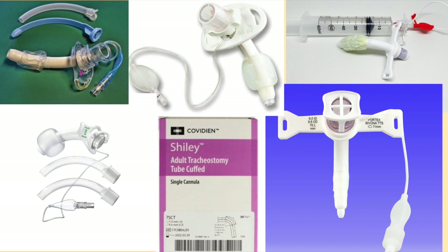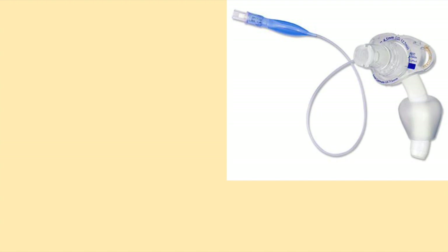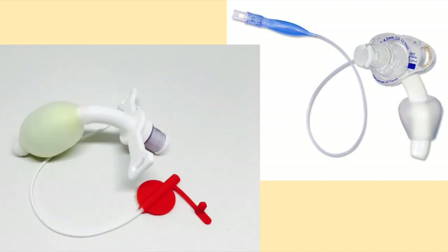Over the last six years, I've used a number of different tracheostomy tubes. Some have worked well, while others were disasters. Join me this week as I walk down memory lane and review each type of tracheostomy tube I have used.